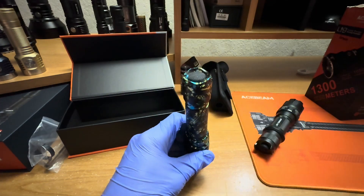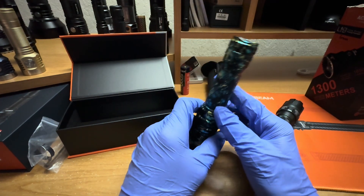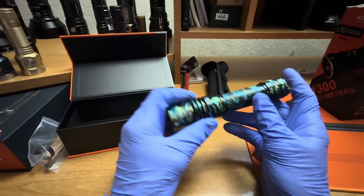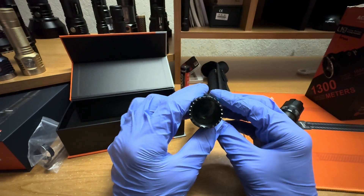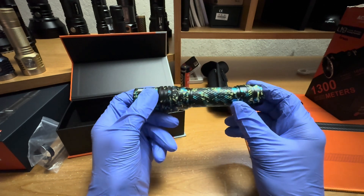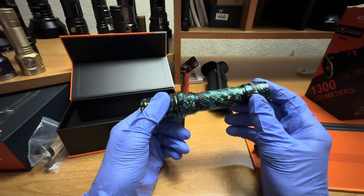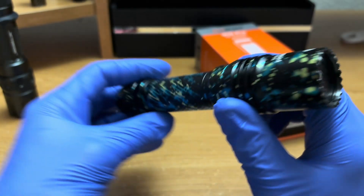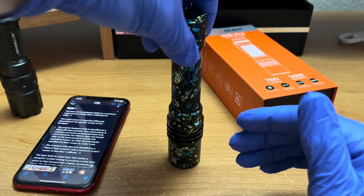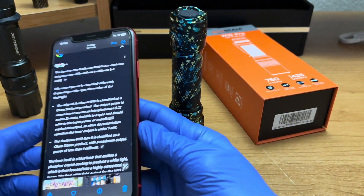I actually contacted Acebeam to find out more information about the module being used, but they didn't have as much information as I wanted. The amount of blue laser light emitted by the laser module isn't listed on the spec sheet, and Acebeam doesn't really post details about the internals of the module. A teardown is the only way to really know for sure — this is information that used to be listed on Acebeam's website, but it's no longer found.